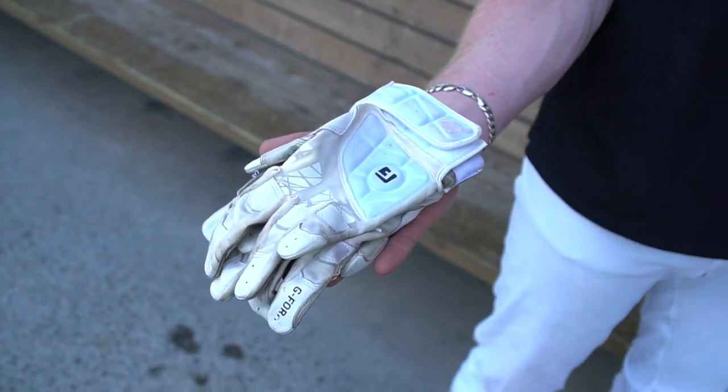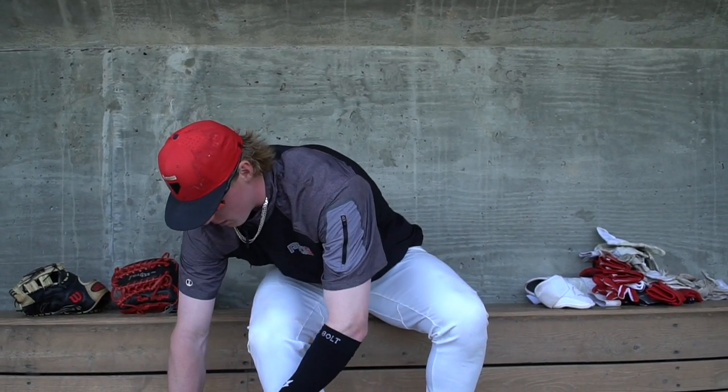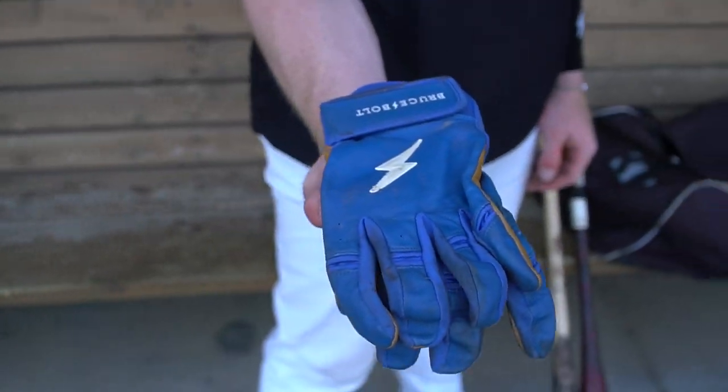I think these are some G-Form gloves. These were a part of Perfect Game All-American as well. I've used these a lot in BP and they've held up pretty well for me. I haven't tested out if the pad works to get hit in the hand yet — thankfully. From a different All-American — Baseball Factory — we got some Bruce Bolts here. I played with the American team for that one, so we were blue. I've used these more in BP. I don't really use them in games because I don't have blue on my jersey, but they've been pretty good and I'm definitely going to consider getting some more Bruce Bolts.